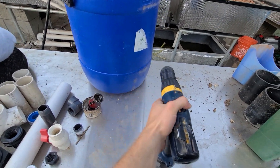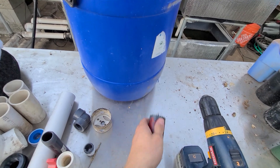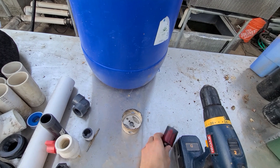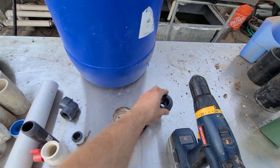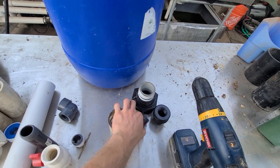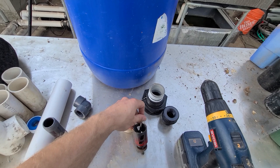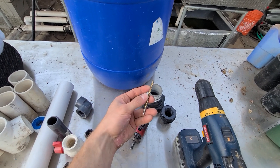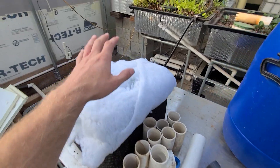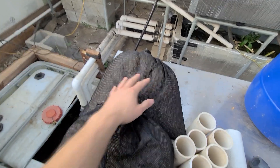To drill the holes in here you'll need a drill of course. I have two different hole saws — this one's a one and three quarter and this one's a two and a half — for two different bulkheads. This one goes for a one inch bulkhead fitting and this one goes for a two inch bulkhead fitting. Because my hole saw is broken this bit doesn't attach to it, so I'll be using it to drill a pilot hole to get started. For filtration I have some filter floss and two bags of K2 biomedia.